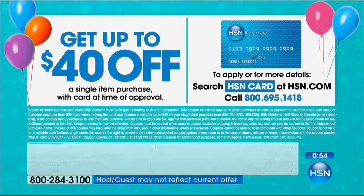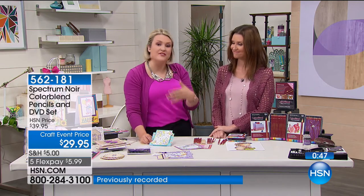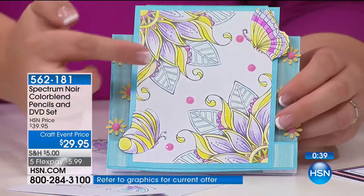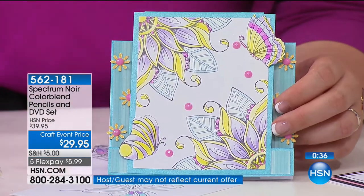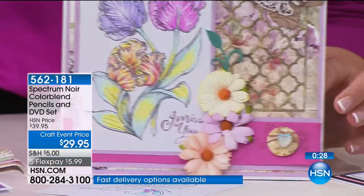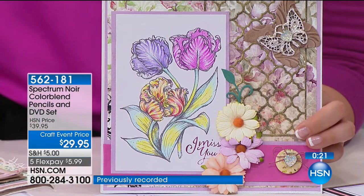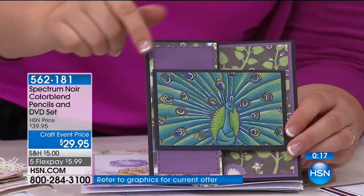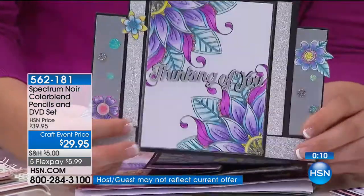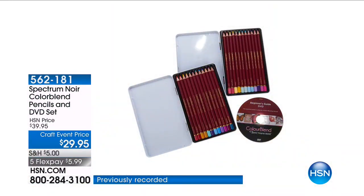I wanted you to watch me do that blend and think, yeah, I can do that. You don't have to have special skills. The DVD will totally lift your confidence and show you how to get that blend — all the complicated stuff about pigmentation, the wax ratio — it's going to teach you how, even if you've never colored before. These are brand new colors, so if you've had our color blend pencils before, this is a new palette adding to what you have. If you're seeing these for the first time, you get that whole mix — brights and pale colors.